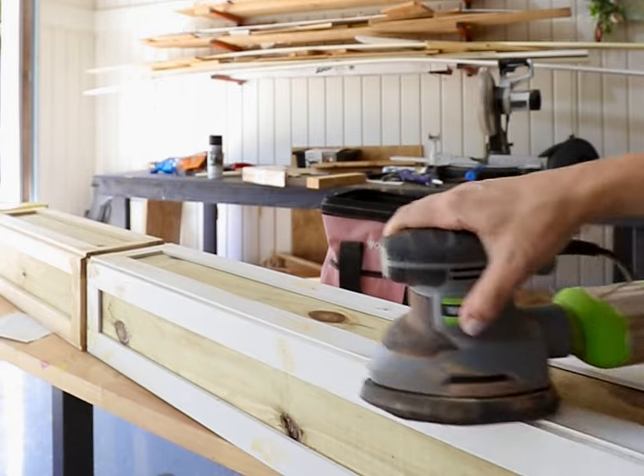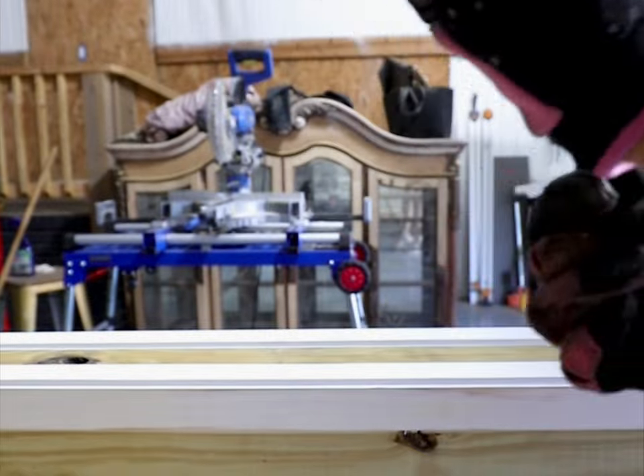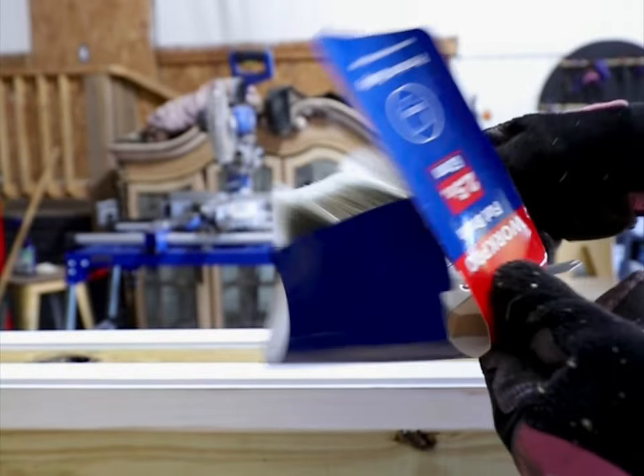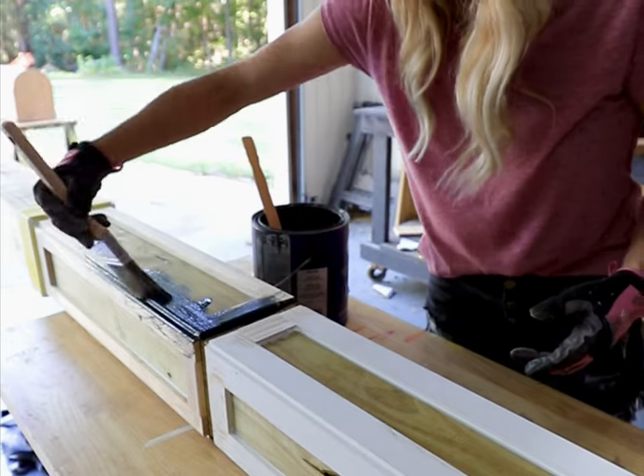Once all my trim was attached, I went ahead and filled all the holes and then sanded it with 120 grit sandpaper. After it was sanded, I caulked all the seams and painted it with black exterior paint. Black mailbox post just looks super classy and stylish.